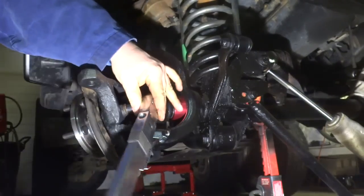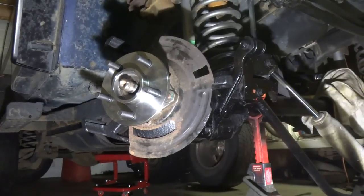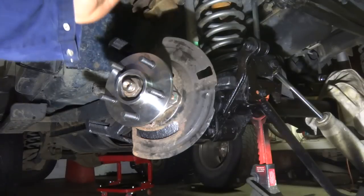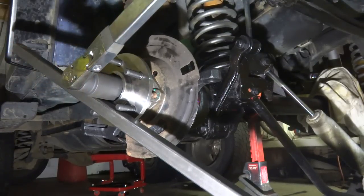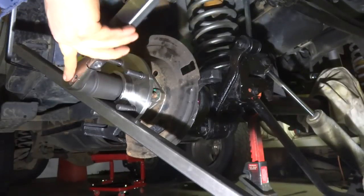Our next step is to torque these to 80 foot-pounds of torque. Actually, I stand corrected — it's 175 foot-pounds of torque. This next step I can't stress enough: this sets the preload on the bearing. A lot of people just torque this down and don't even care. Having the proper torque will prolong the life of the bearing. Make sure your wheel bearings are torqued properly when you install them, otherwise your preload is going to be off and it's going to shorten the life of the bearings.